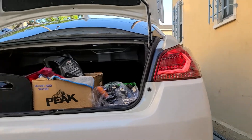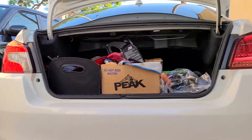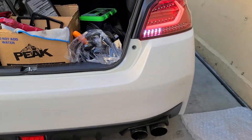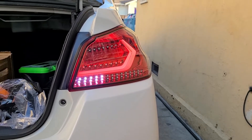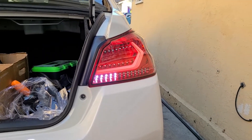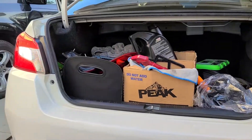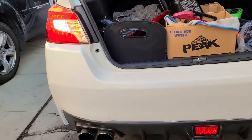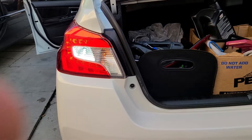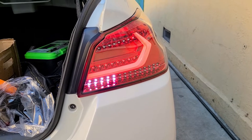I'm going to turn it back on to the sequential way. This is the stock one — that's how it looks. I'm going to put them in reverse real quick to show you that. So this is pretty much reverse. I can't really show you guys braking because I got no place to mount my phone and I had no one to brake for me. That's pretty much stock right there.